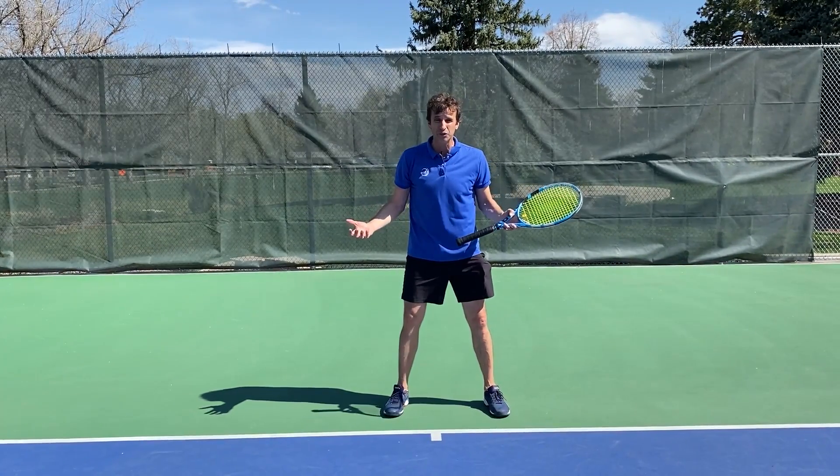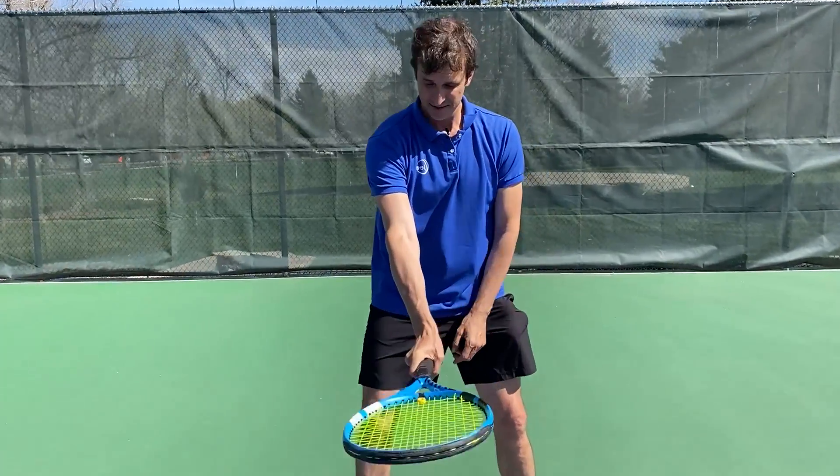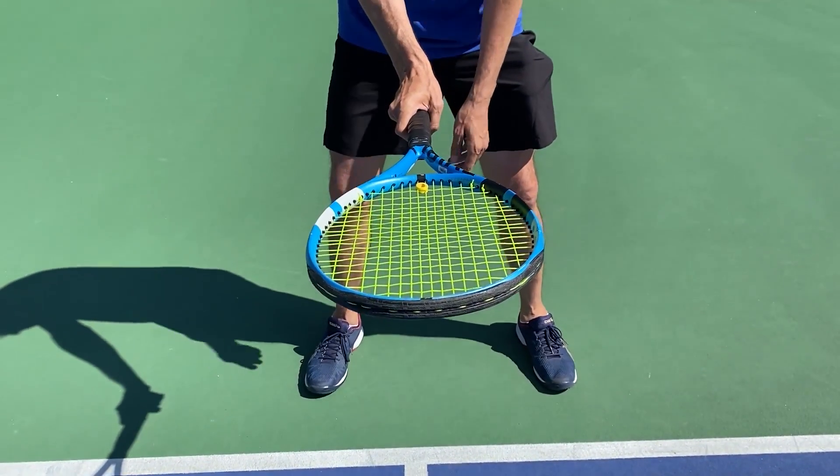My name is Jeff Salzenstein. I'm the founder of Tennis Evolution. I am very passionate about helping players all over the world improve. Let's go ahead and jump into this powerful lesson where I've pulled together some of my best tips to help you with your forehand. Let's get started.